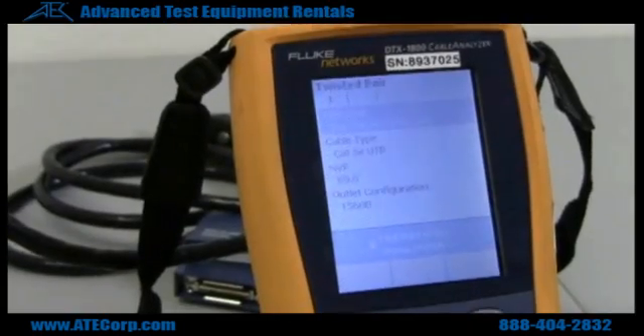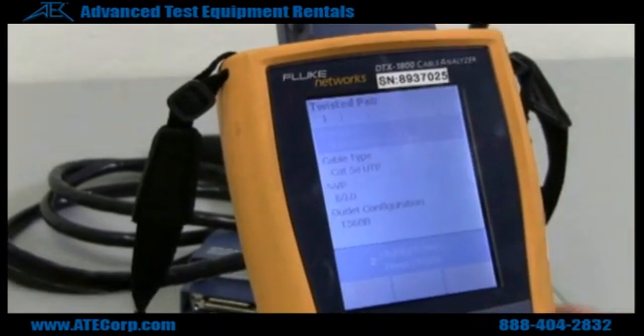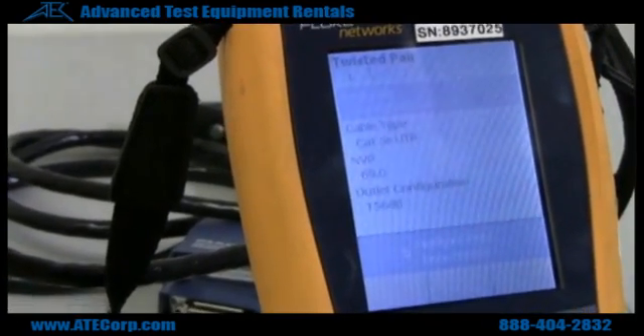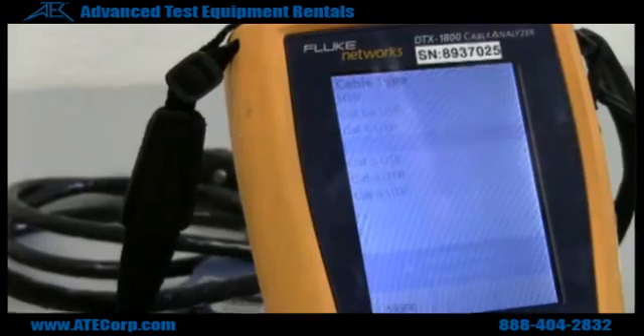If you're doing twisted pair, you want to select whatever you're going to be doing. For example, if I want to do CAT5 channel, you check what type of cable you have and make sure they match.